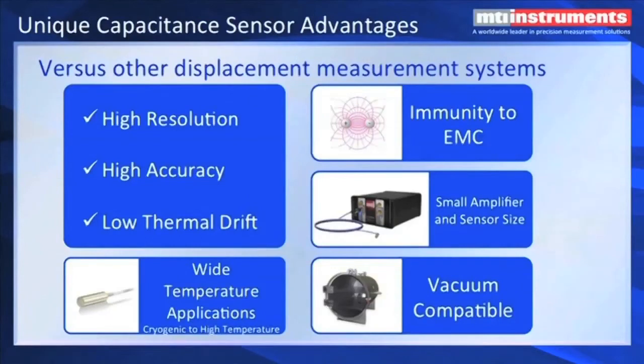Capacitance sensor advantages versus other displacement measurement systems: contact probes are something that a lot of people want to avoid because of the loading and scratching of high-precision parts. Capacitance has high resolution, high accuracy, and low thermal drift — these are probably the three main features of capacitance gauging. Additionally, we can go from practically absolute zero all the way up to about 1600 degrees C with high-temperature probes and cryogenic low-temperature vacuum-style probes. We're immune to electromagnetic fields. The amplifier designs are quite small, so they can fit in tight places. And of course, we mentioned vacuum-compatible — the capacitance probe itself is inserted in a vacuum, and you go through a bulkhead feed-through to exit the vacuum vessel and go to an amplifier in a regular environment.